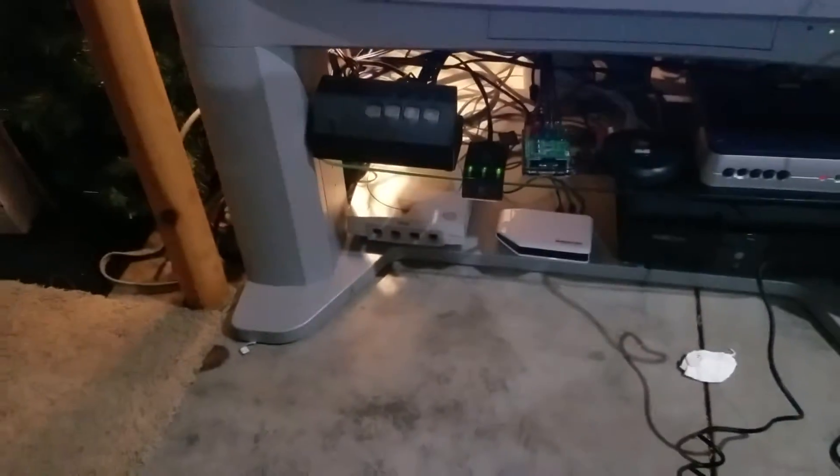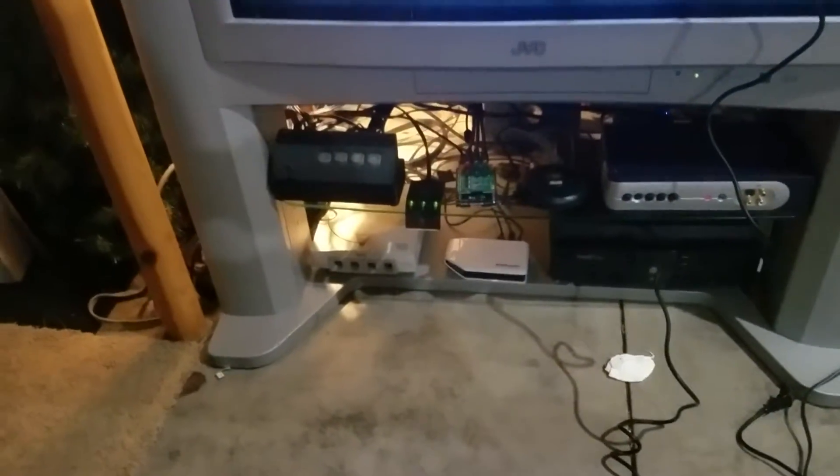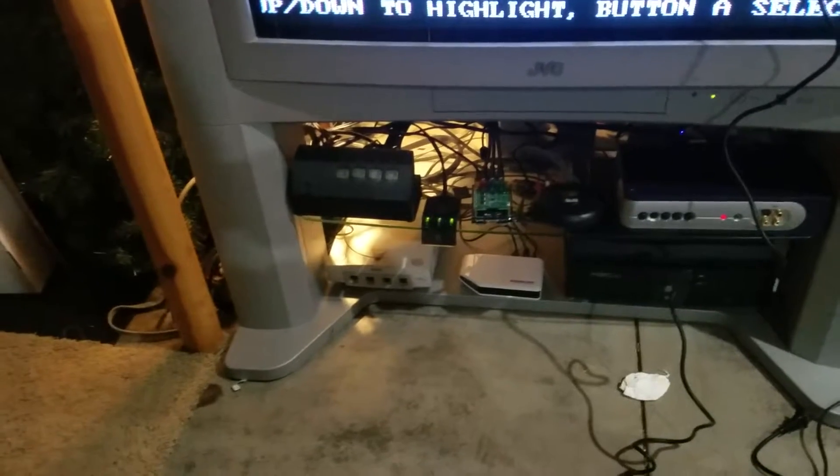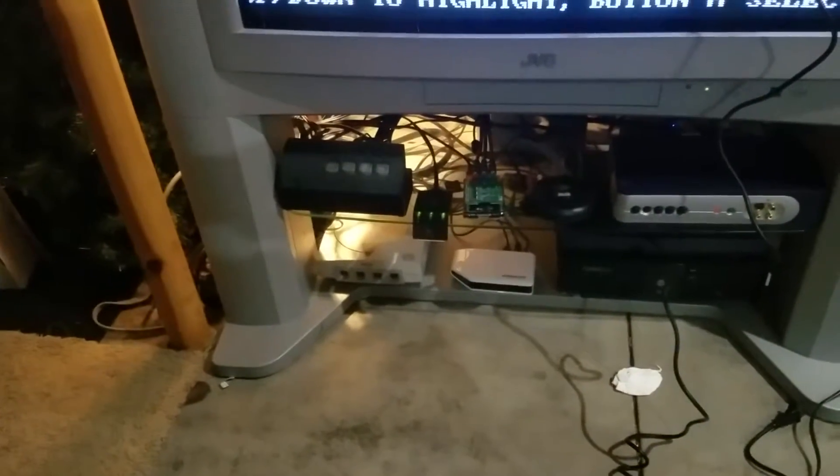This is the Retrotech RGB SCART 2-Component Transcoder. It's made by a guy named Fusion, and he is a member of the Shmups forums, and I gotta say he's done a spectacular job.